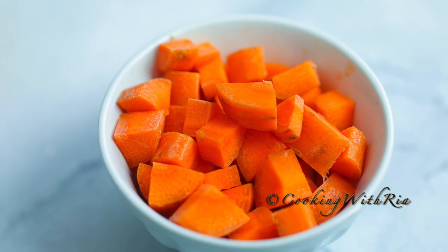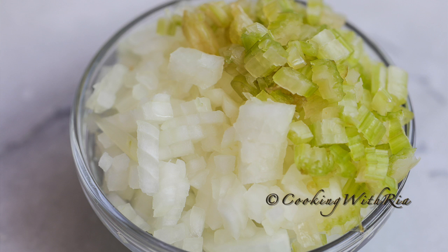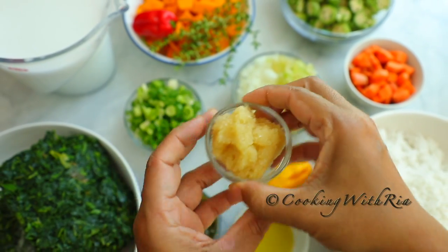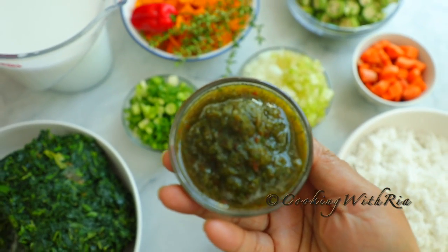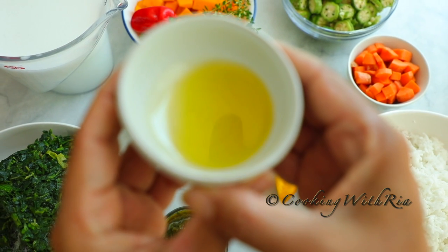You'll also need one medium carrot finely diced or chopped, one stalk of celery finely diced, one medium onion finely diced, four scallions, two to three tablespoons of minced garlic, three tablespoons of green seasoning, and one tablespoon of extra virgin olive oil.